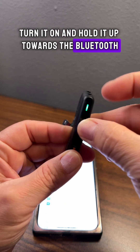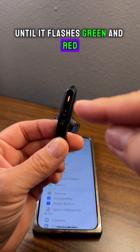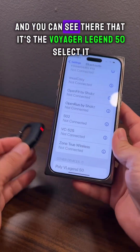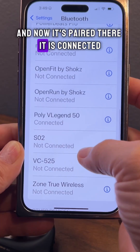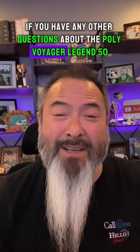It's flashing, so go to the iPhone Bluetooth menu, search for a device, and you'll see the Voyager Legend 50. Select it and now it's paired — there it is, connected.